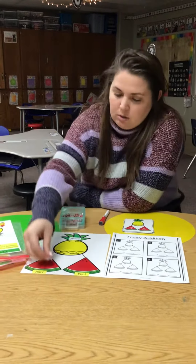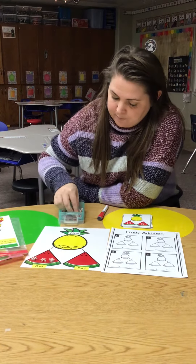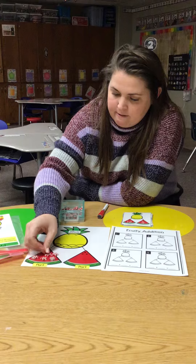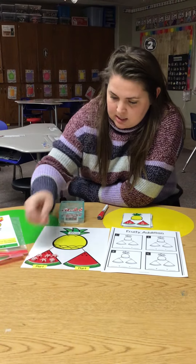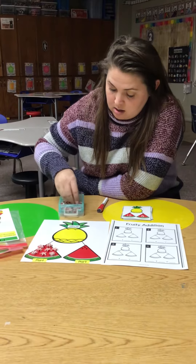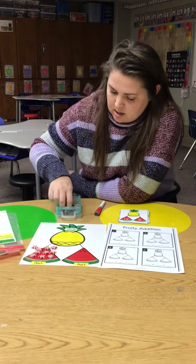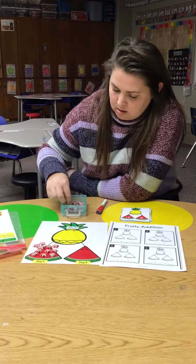So let's count: 1, 2, 3, 4, 5, 6, 7, 8, 9, 10, 11, 12.